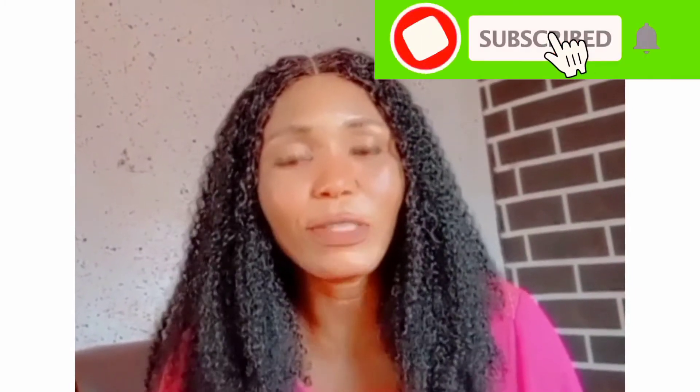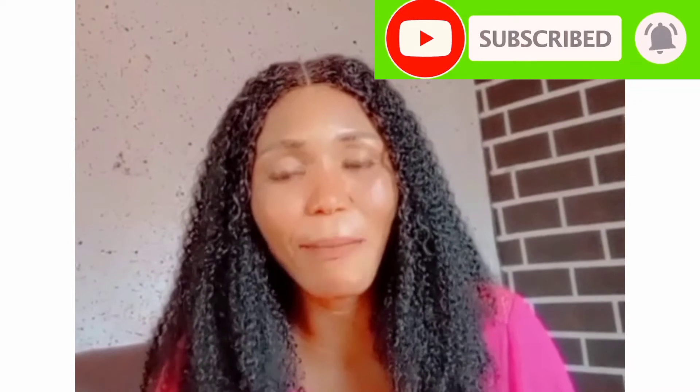Hello everyone, you all are welcome back again to my chief channel. My name is Juliette Goswil. If this is your first time coming across my video, please subscribe. In today's video, I will show you step by step on how to make a jig at home.